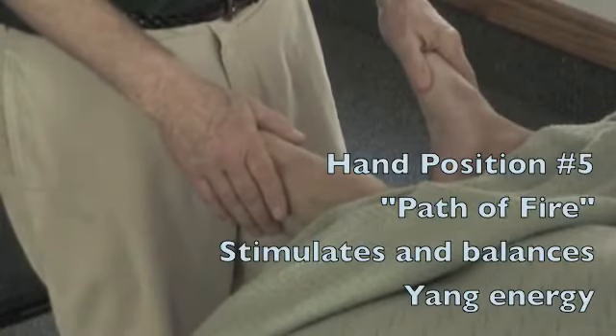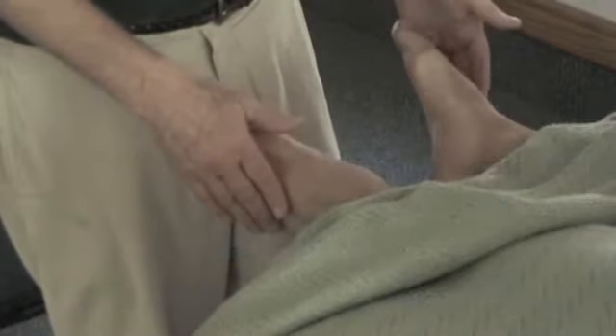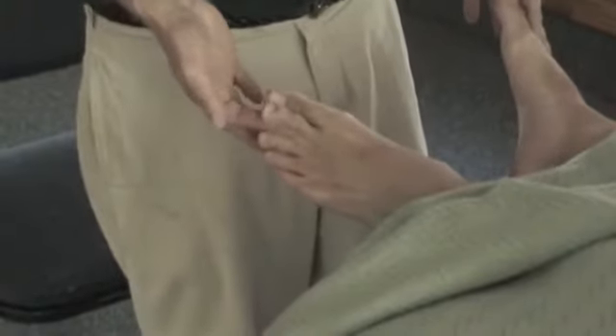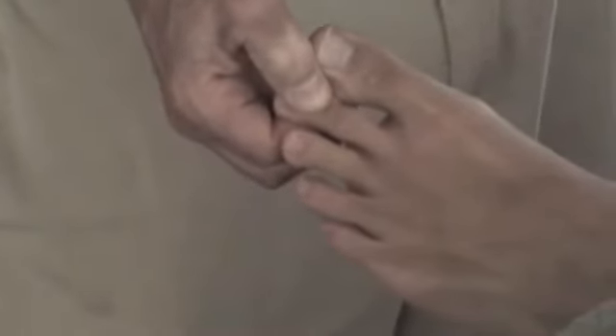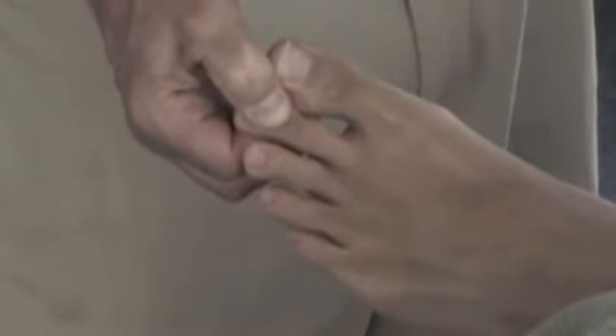Our next hand position is the path of fire. For this one, we're going to hold the first knuckle of the second toe on both feet, right below the toenail — the first knuckle. We're going to give it a squeeze. This is an example of the deep touch. We squeeze pretty firmly to the point where we can observe there's a bit of a response in the client.